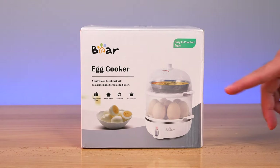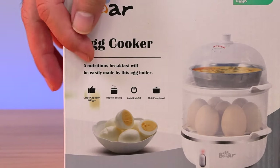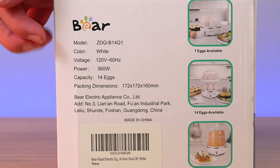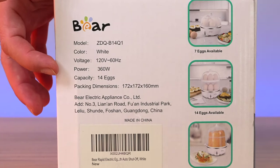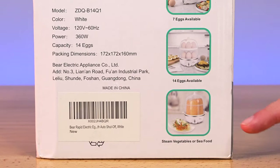So this is the box it comes in. Some of the features listed here: large capacity, rapid cooking, auto shutoff, and multifunctional. Here we have some stats — the model number, it's in white though they have different colors, voltage, and power consumption of 360 watts. It can do up to 14 eggs — 7 or 14 with a double-decker stack — and you can also steam vegetables or things like seafood.